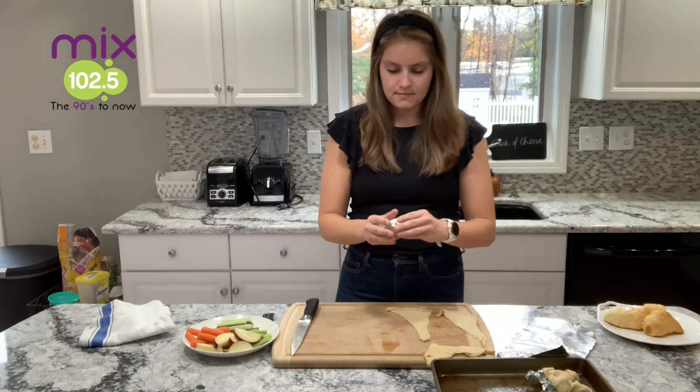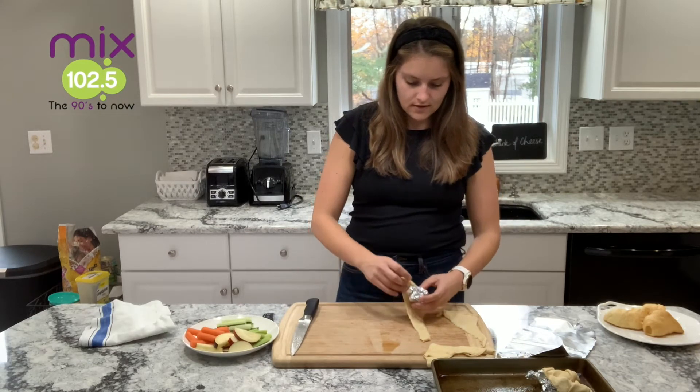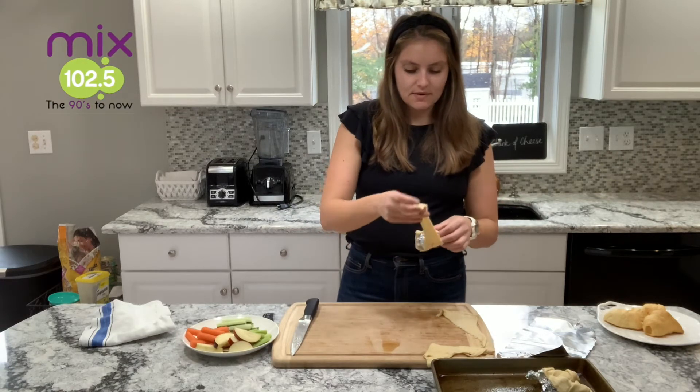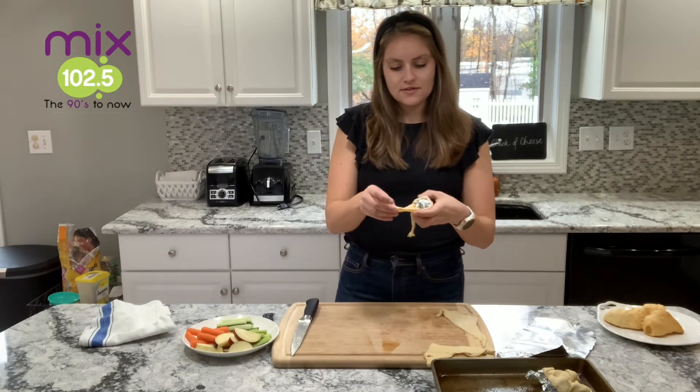I'm going to crumple this up and make a few more. I have some set aside that I already made and are nice and cool. This does not have to be perfect. This is a great recipe for kids to make, to bring to the Thanksgiving table, to have something maybe for your guests when they first arrive.